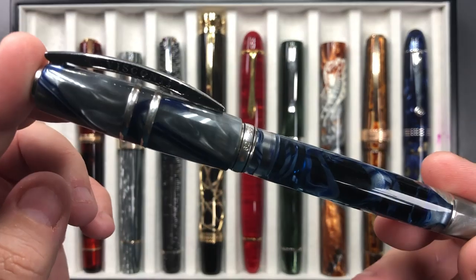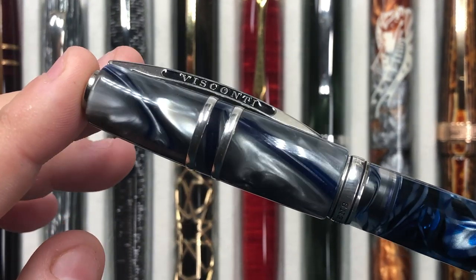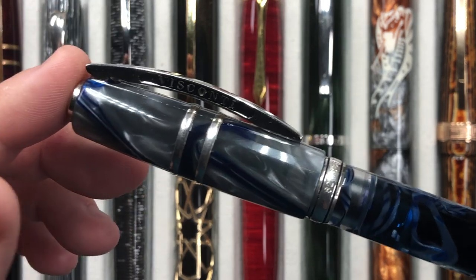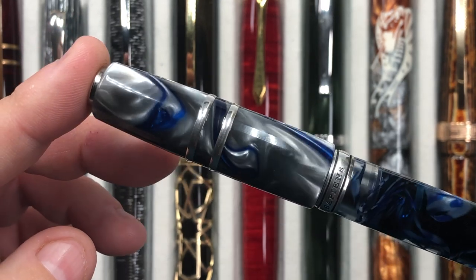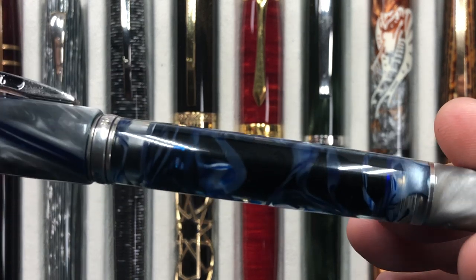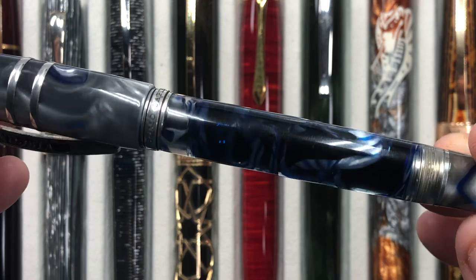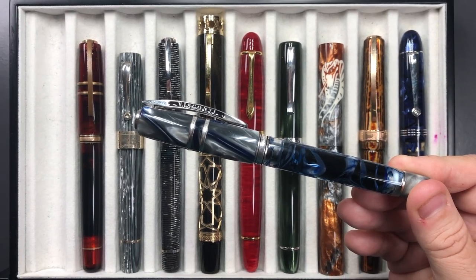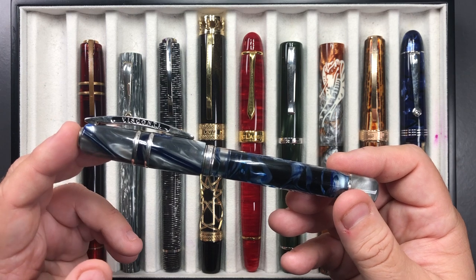This is the beautiful Visconti Homo Sapiens London Fog. This was the first Visconti that set me down the path of collecting a lot of Viscontis. I think a lot of people lust after this pen as a grail pen, and it really is a grail pen. I love the way Visconti used this celluloid with the blue, gray, and white in the cap, and also these ribbon swirls. This pen, along with the Florentine Hills, set me down the path of buying a lot more Viscontis.